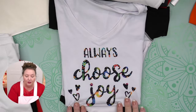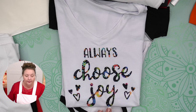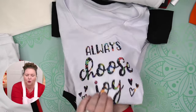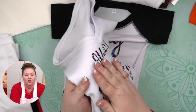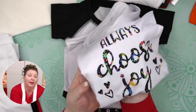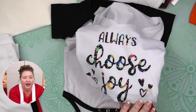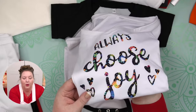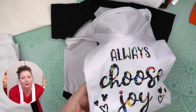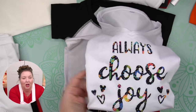Cricut Infusible Ink comes in solid colors and in patterns — I used a pattern on this one. The ink goes right into the shirt, so there are no edges. It just feels like the polyester fabric. You can use polyester blends, but it has to be mostly polyester — at least 65%. It literally just feels like fabric. It won't crack, it won't peel, and it won't fade unless you get it really crazy hot, which typically is not happening unless you have some super hot steam setting on your dryer.